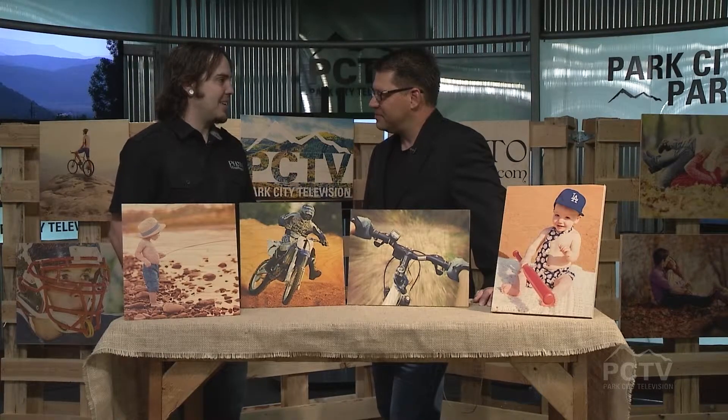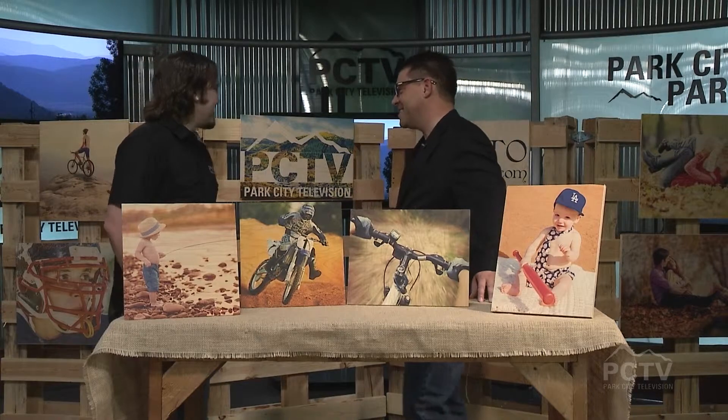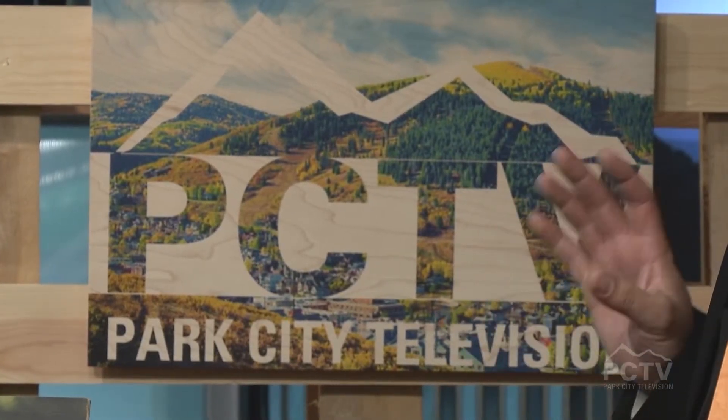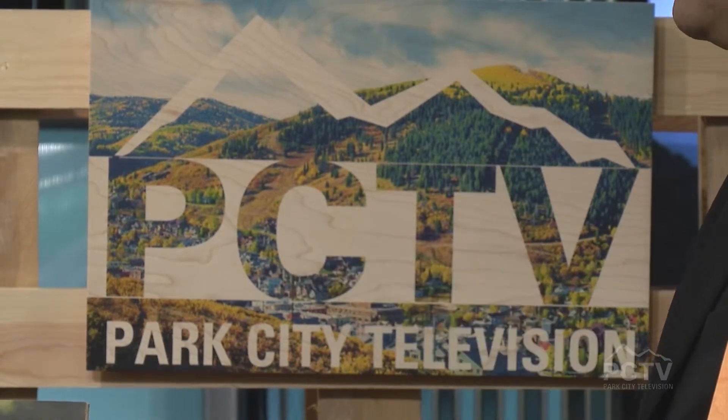We print the photos directly onto wood. It gives it a really unique texture and grain to each photo. We especially like this one — we made this one special for you guys. That is awesome. So before we get into the process, tell me first of all where the idea comes from. Where did you come up with this?